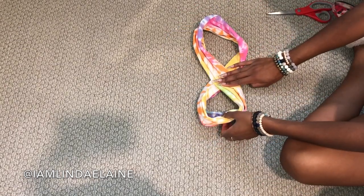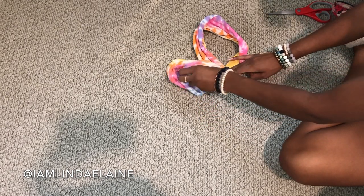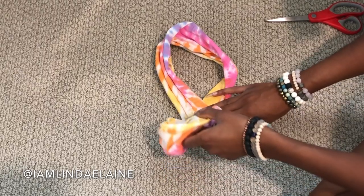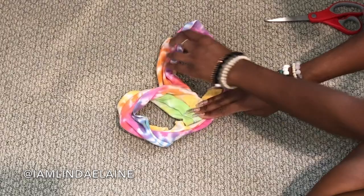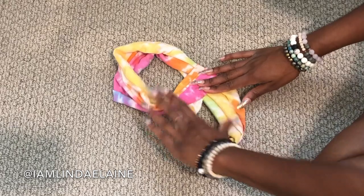So then you're just going to do an infinity sign like so, or a number 8. And then you're going to create some bunny ears — basically you're just going to fold one of the infinity sides over. I'm going to show you again in slow motion for the people in the back, and it's super easy. I'm going to show you one more time for the people on the west side.